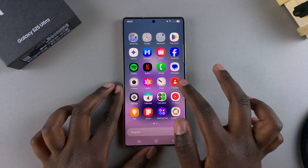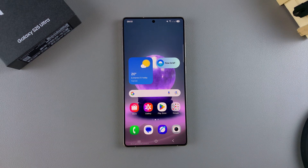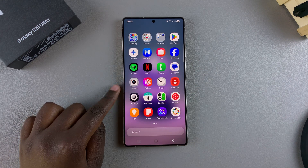In this video you'll learn how to delete the Secure Folder from your Samsung Galaxy S25. When you want to delete the Secure Folder, you have to start by opening the Settings app.